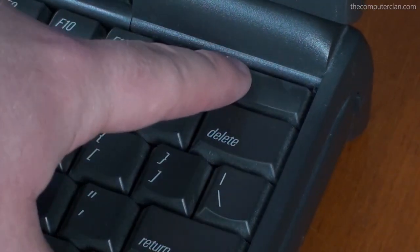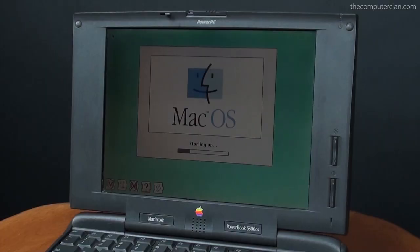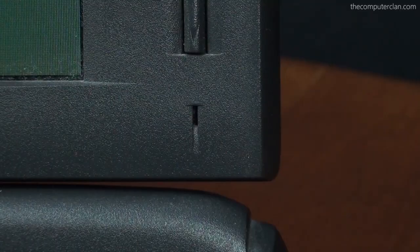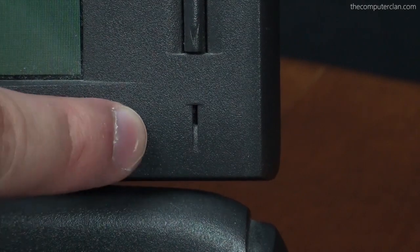This PowerBook came preloaded with System 7.5.2, but users could install up to version 9.1 of macOS. The PowerBook speaker was located on the front of the bezel, and the PowerBook also had a built-in microphone for audio recording.